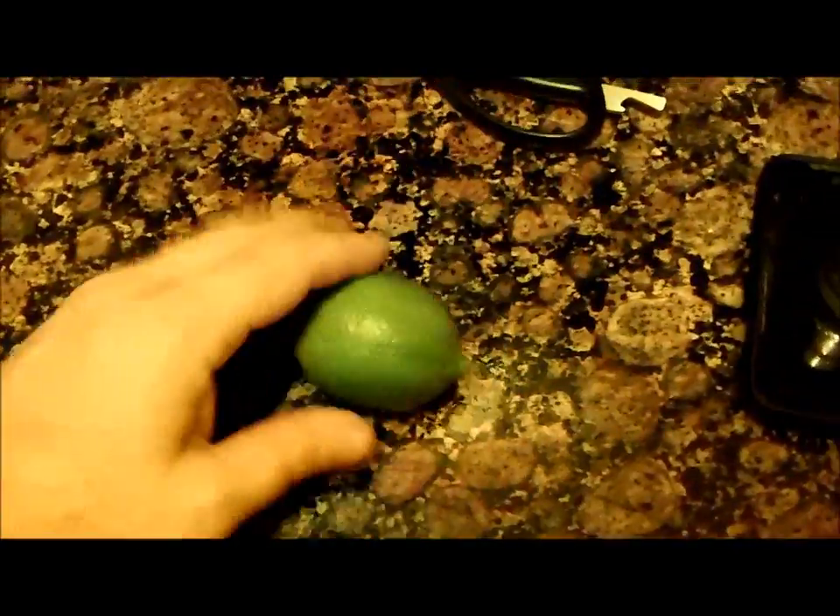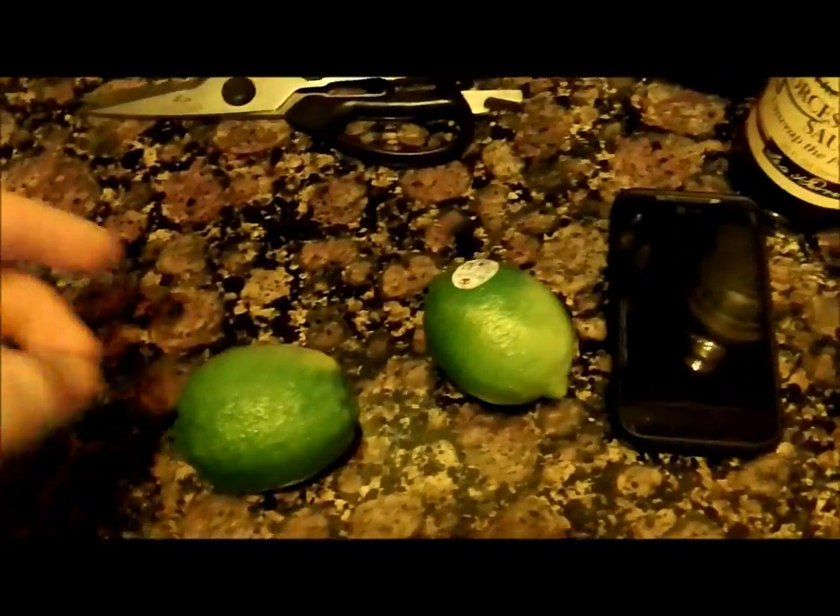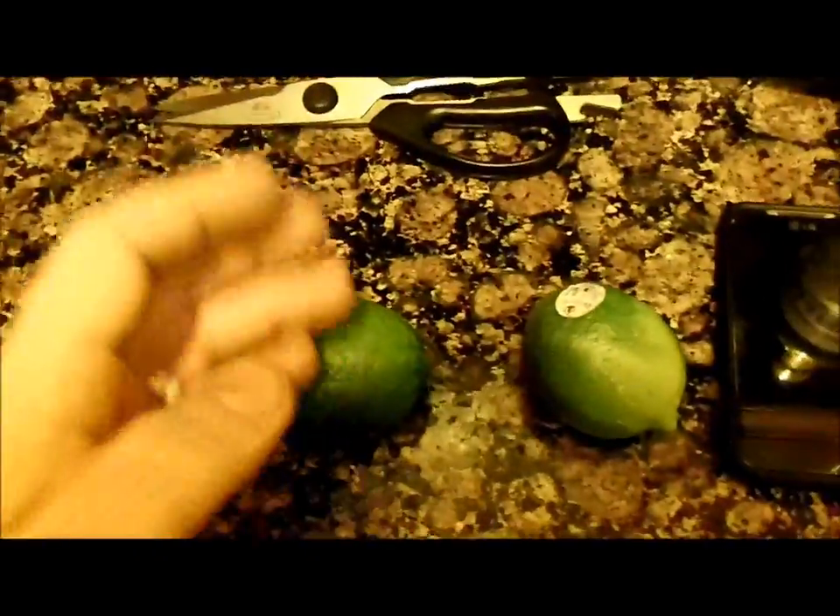Now we're going to use a lime scrub. Get yourself some limes and roll them like this — press them against something hard like a granite counter and roll them good. Press to get the juices flowing on the inside. You're going to need a few limes depending on the portion of meat. Then you can cut them in half and use them as scrubbing brushes.